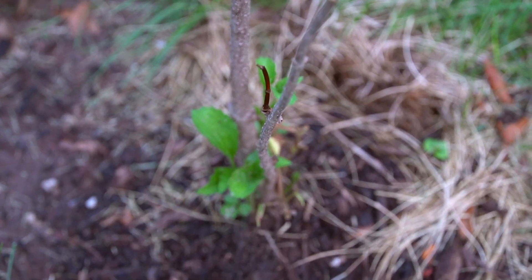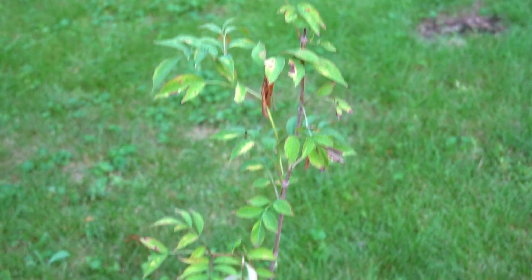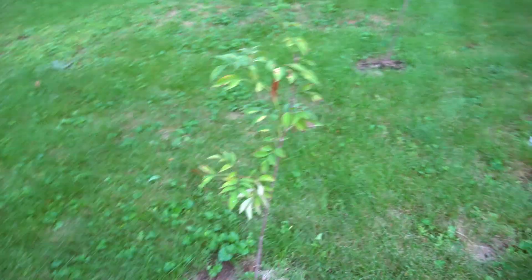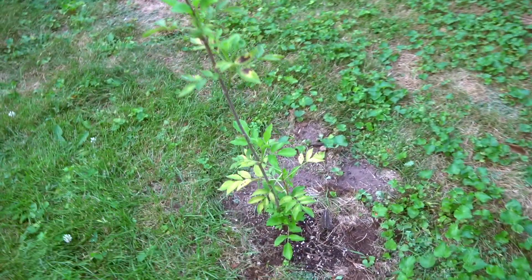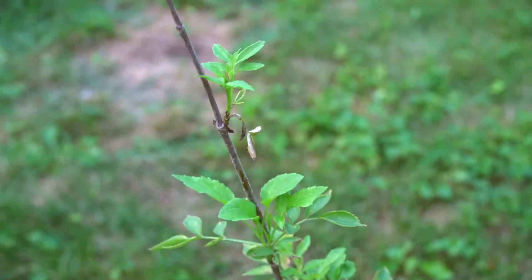It is a really good sign that they're throwing up new shoots and new growth everywhere, so they should be okay with wintering. Generally, being right by Lake Michigan, we don't have that harsh of winters in the first place, so I think they'll do just fine.